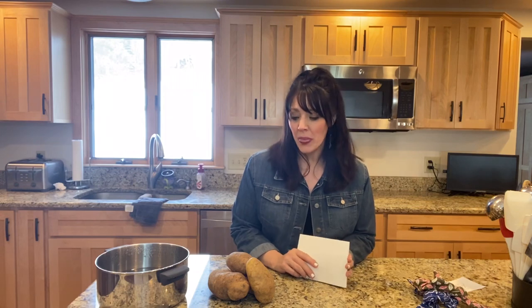Hey guys, this is Kristen at Cookin' in the County and today is a very exciting day. We are going to be doing a scalloped potato, and this is also a collaboration video. I am being part of a collaboration with three other YouTube channels and we're all making a potato dish. I chose to do a scalloped potato.